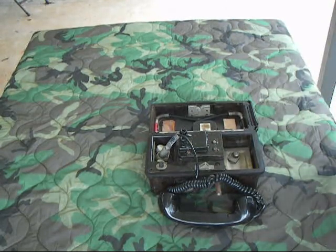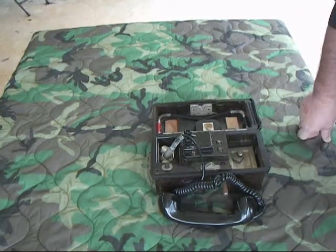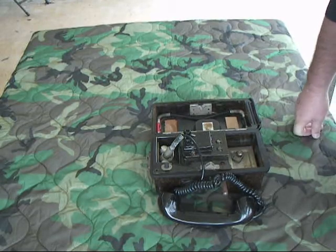This is another interesting phone. I'm going to put in one of our 9-volt batteries. It's a pretty rugged Bakelite case. We'll go ahead and shut down, hook it up to another phone, and make some calls.